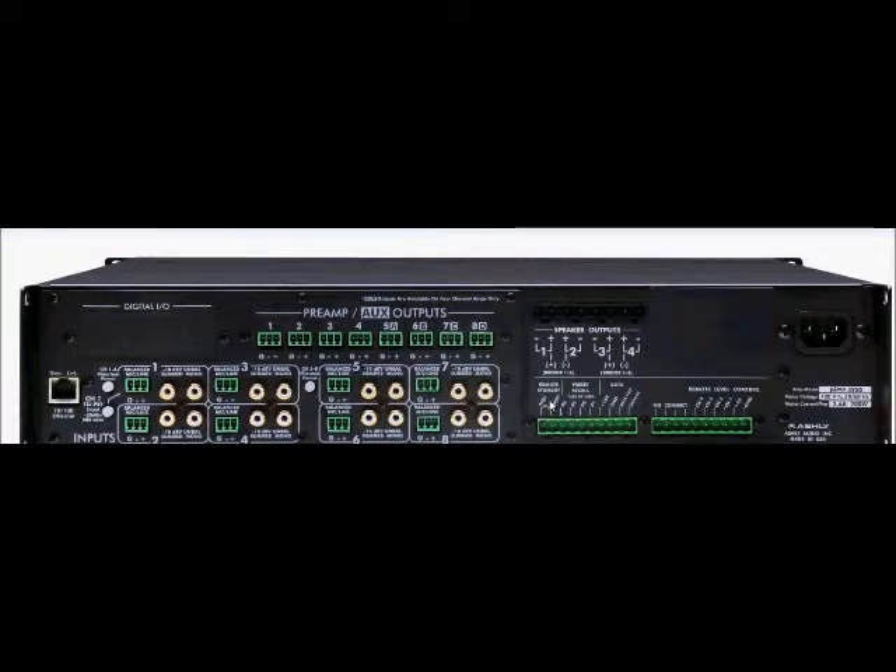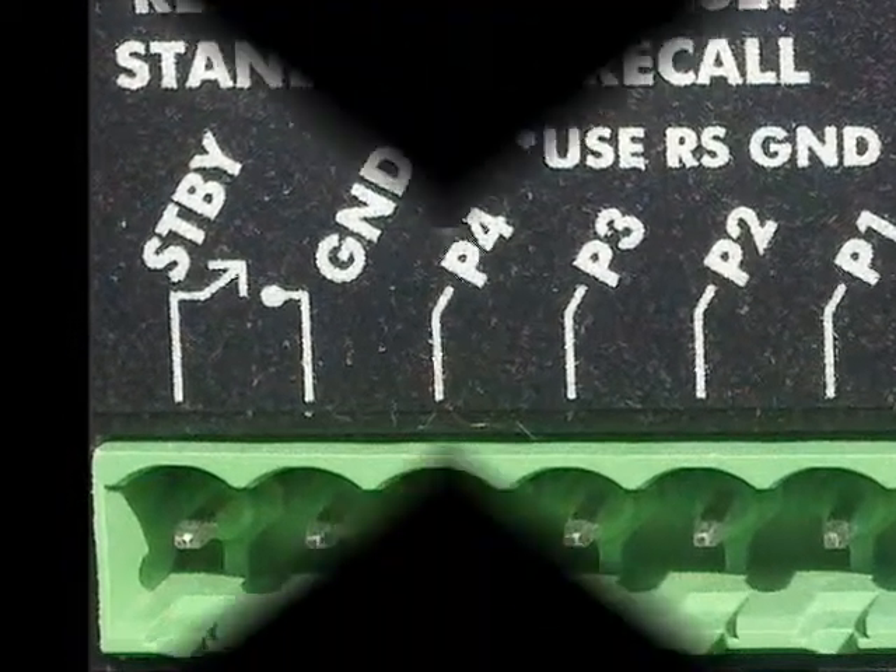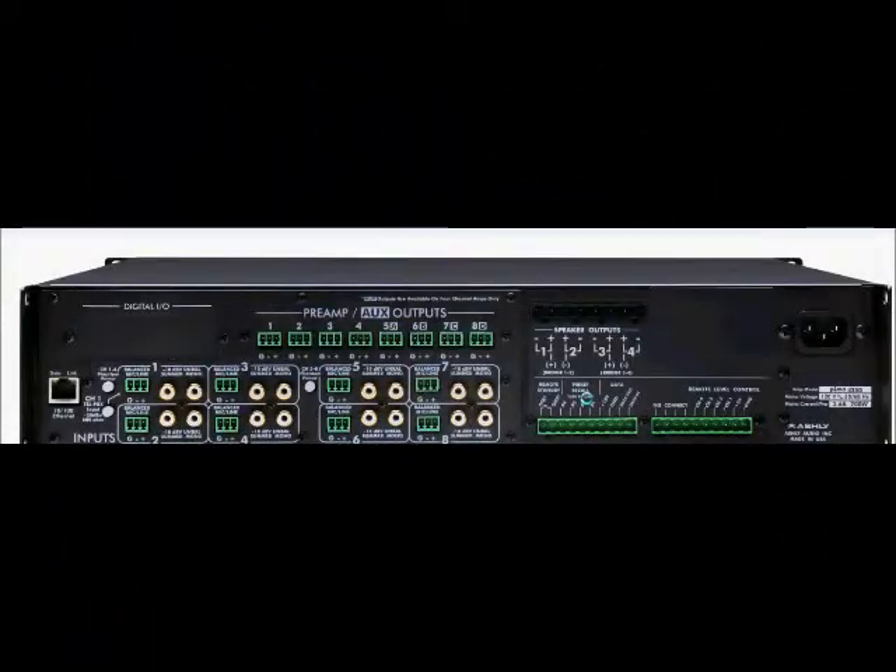First, the remote standby — these two contact closure pins can be wired to switch remotely to place the amplifier in standby mode. Next, we have the preset recall. These four pins can be wired to remote contact closure switches to recall one of the first four amplifier stored presets. An ideal choice for this would be our WR2 remote control.